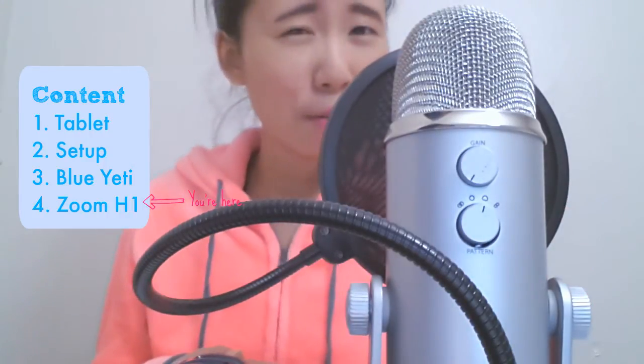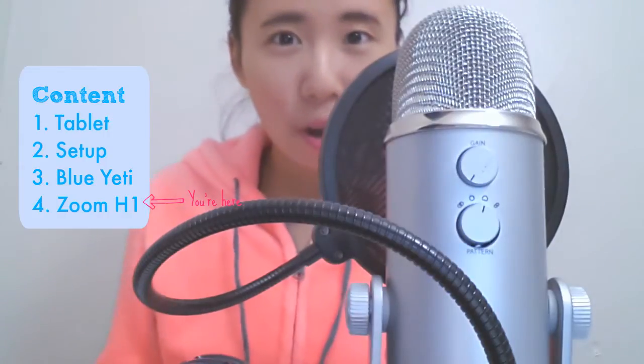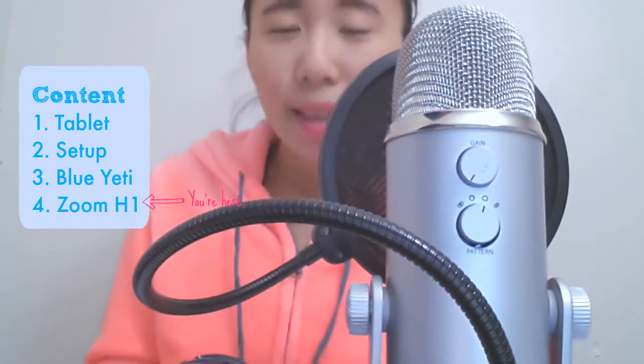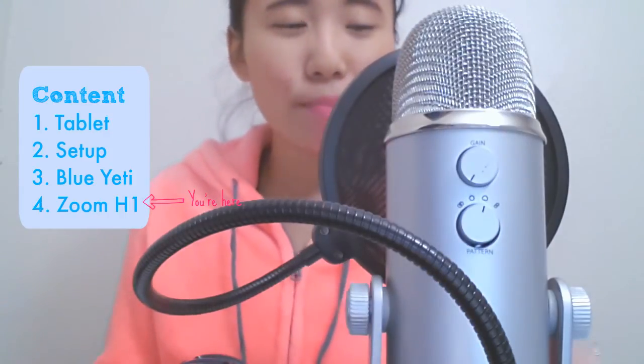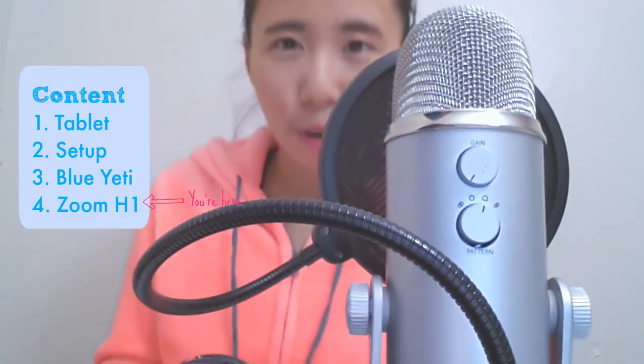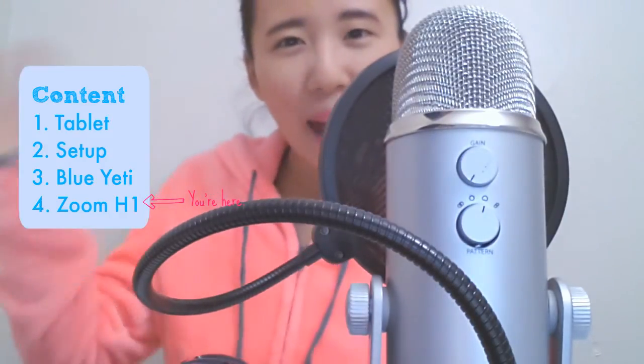I'm not good with audio editing anyways, that's why I like to use devices that does not really require any post-editing. The first part of the video is recorded using my tablet's built-in microphone. The second part is recorded using the Blue Yeti microphone. And the third part of the video is recorded using the Zoom H1 recorder. I will show a picture of the setup for reference. I hope this video will be helpful for you. Thank you for watching. Bye!